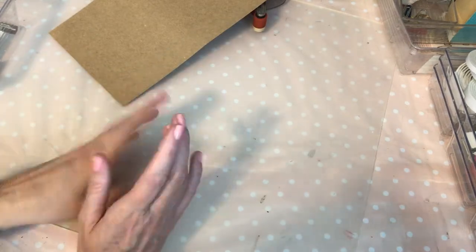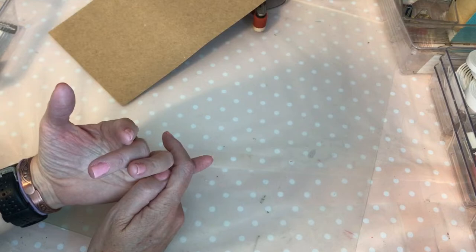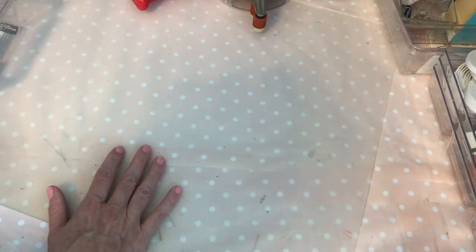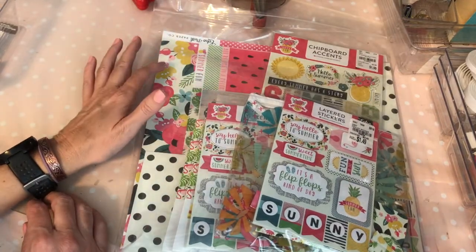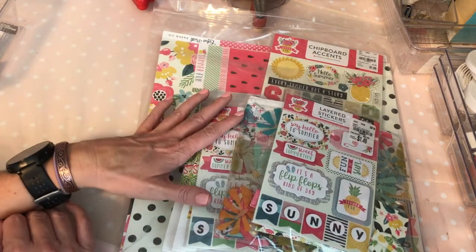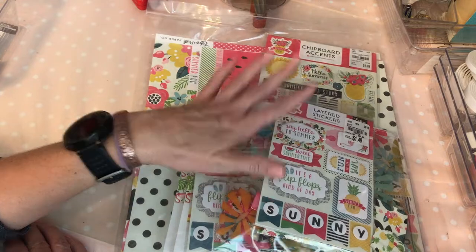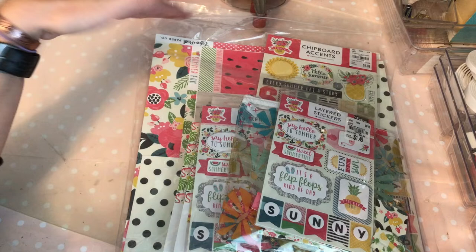The project I'm making right now — I wanted to send a summer-themed piece but give it a vintage-y feel. One of the things I did was look through all my stash of goodies. I have a big Echo Park kit with 12x12s, stickers, and chipboard, plus a 6x6 pad, so I knew I would have a lot of variety to pick from. That's why I decided to use this kit.